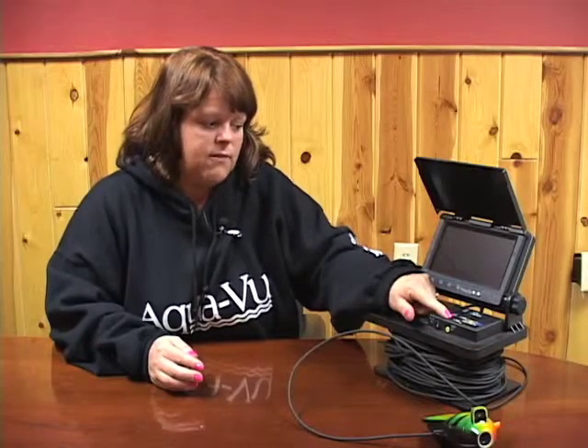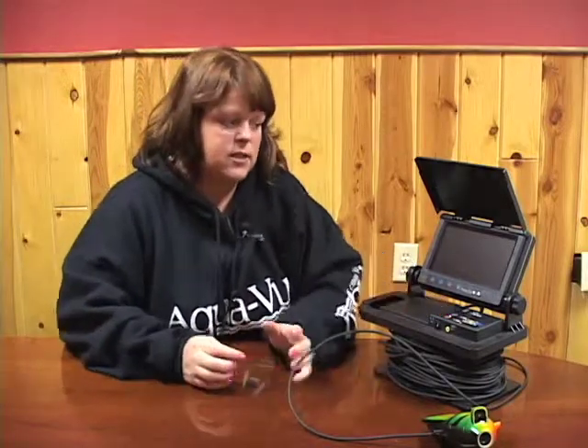Hi, I'm Nina from AquaView. Today we're going to talk about a couple of different troubleshooting tips for the AV760CZ. The AV760CZ system does have on-screen displays such as temperature, direction, and depth.